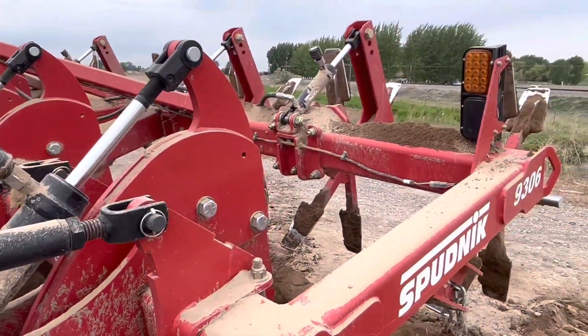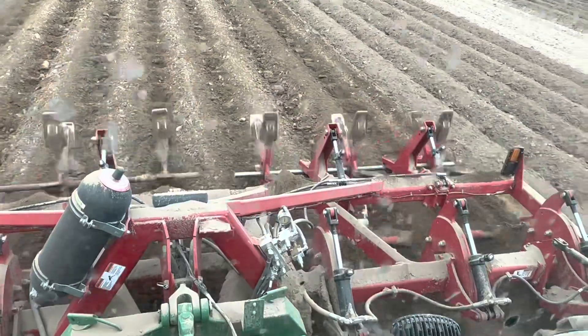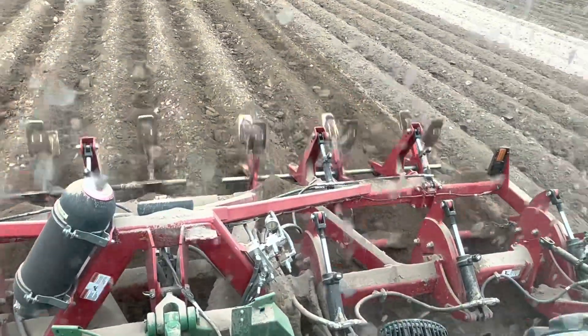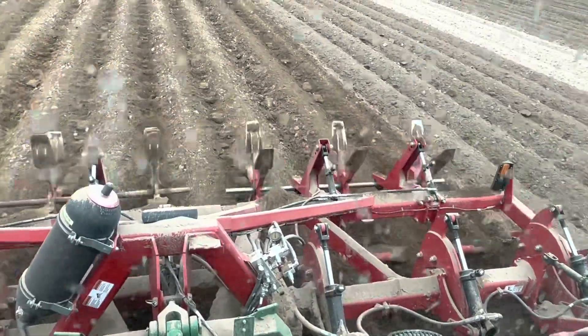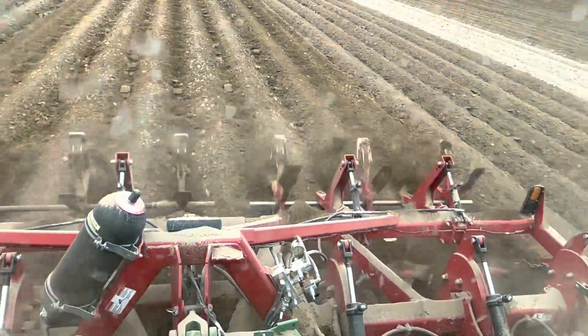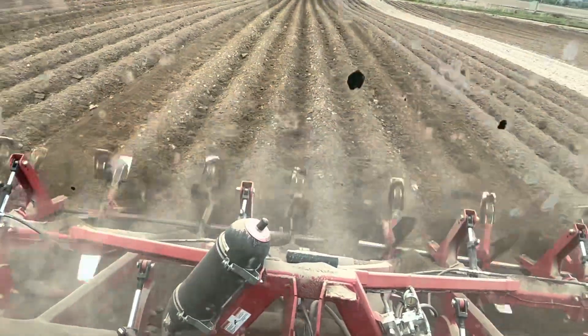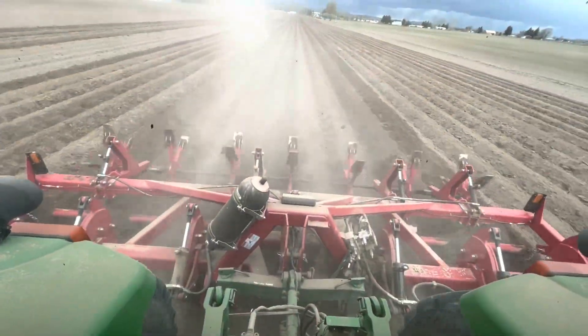Now we're back in the field and going again. Now that it's fixed, we can go quite a bit faster because it's not digging into the ground quite so hard. Now let's see what it looks like from the sky.